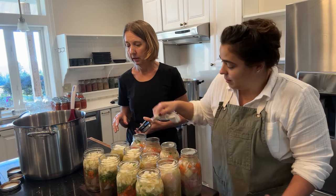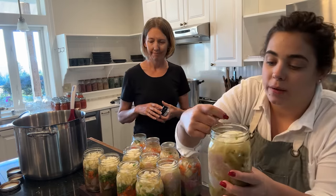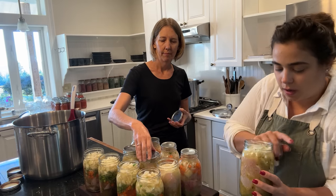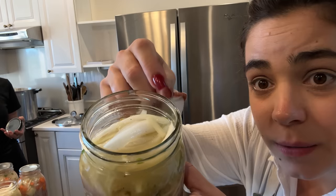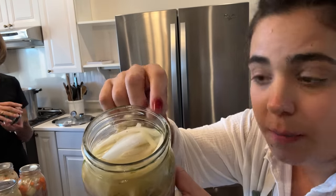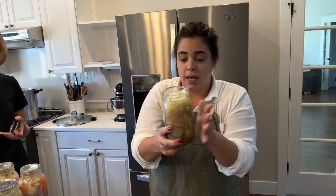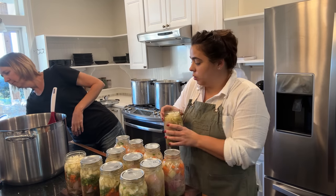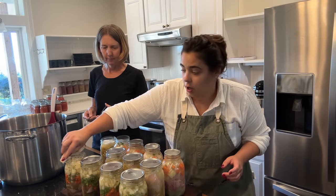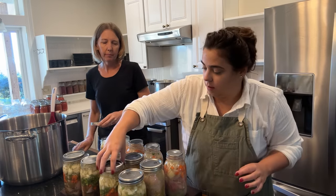We found a jar with a nick in it — this is why you always feel around the outside rim. If you're just looking you might not notice it, but when you feel you can really feel it. So we'll take the contents of this jar, pour them into a new jar, and recycle the nicked jar so it doesn't get back into our canning jar rotation.